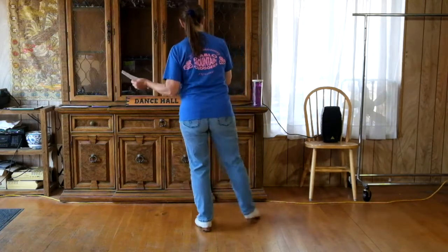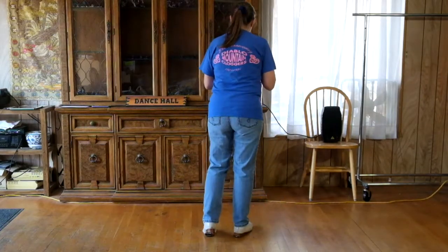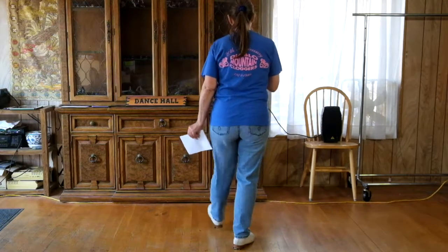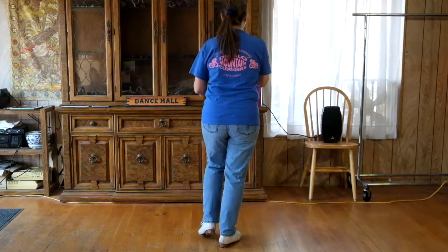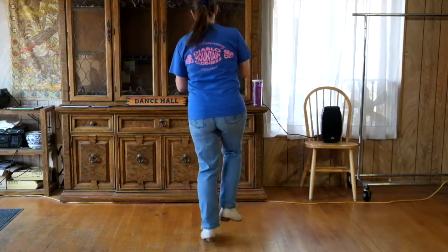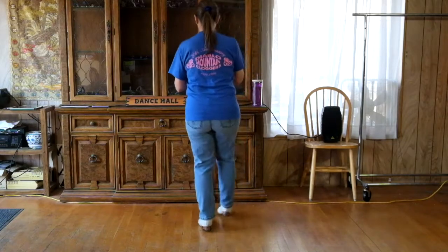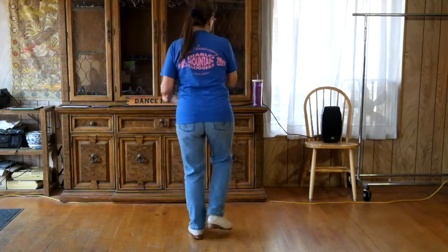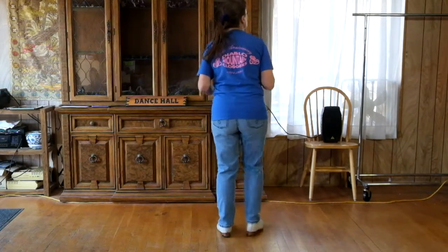Then we have a bridge — one scotty: double step, double across, double out, tap down, stomp double to roll. Part C: two fake Canadians — double step, double hop, touch, double step, double hop, touch. Two pigeons. We repeat fake Canadian twice and two pigeons. Then a Charleston plus a triple — do it with the right: Charleston and a triple.